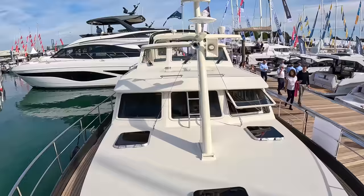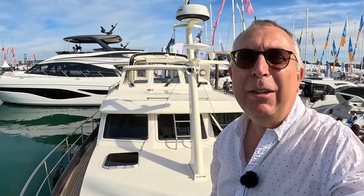So there we go. Massive thanks to Boat Shows for organising that tour — that's been absolutely brilliant. Let me know what you think of that one, especially that roof. And a huge thanks as ever to you guys for watching. We'll catch you on another one of these real soon. Take care, bye-bye.